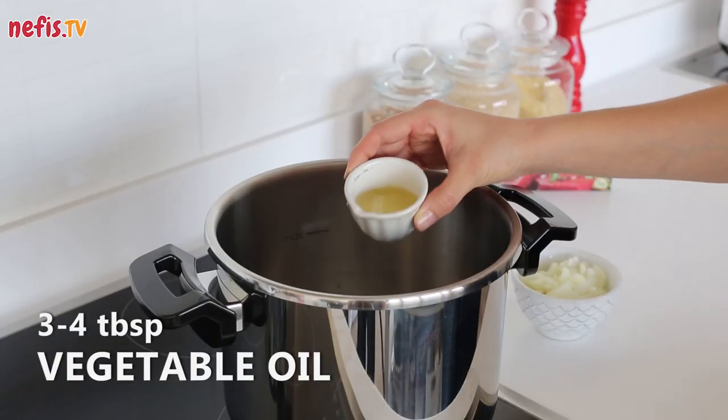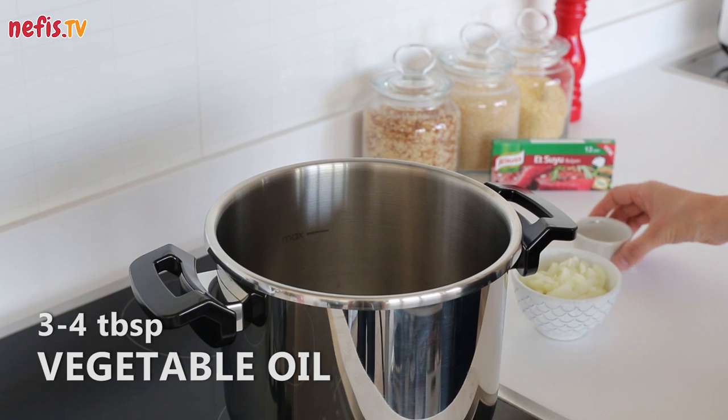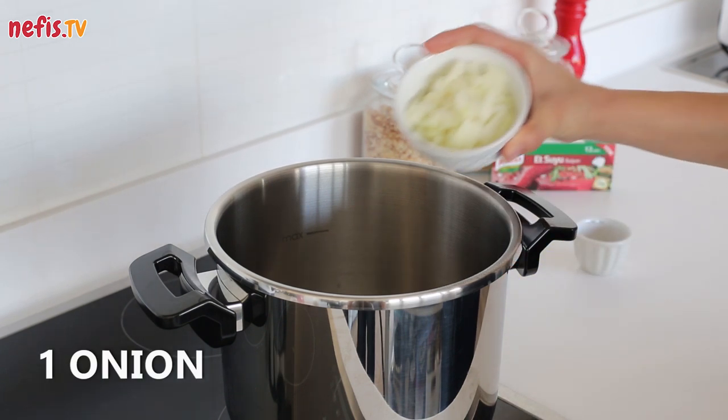To start, combine 3 or 4 tablespoons of vegetable oil and 1 finely cut onion in a pressure cooker and saute.